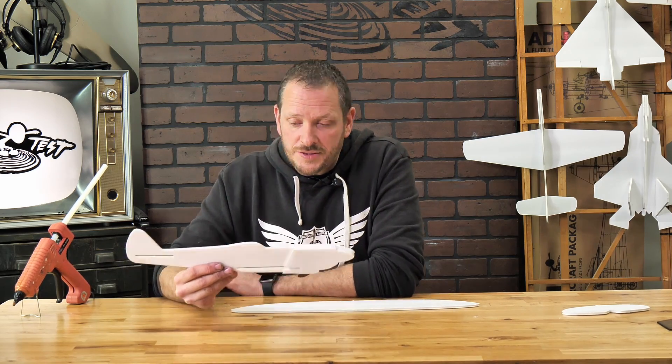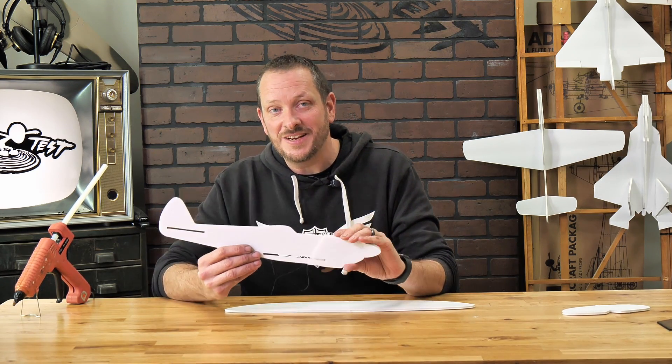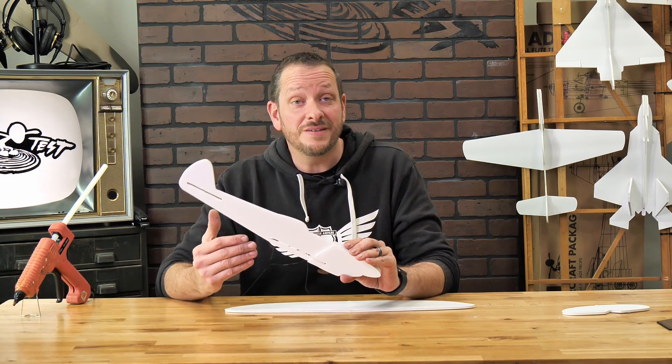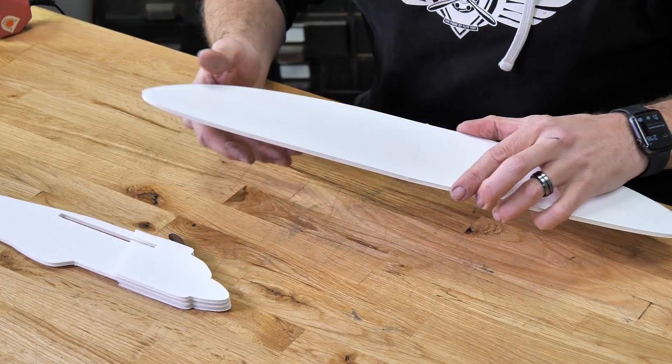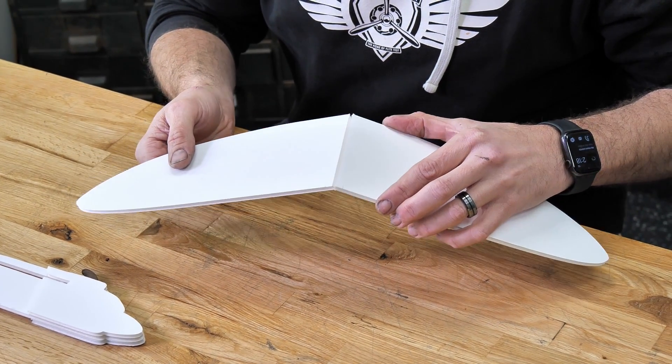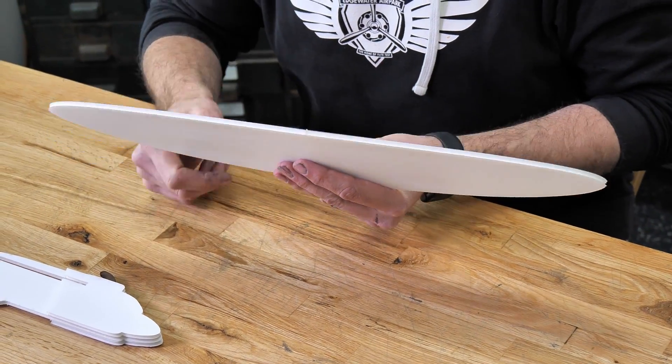Now that our main fuselage is done, let's bring our main wing in place. We're going to use the fuselage as a dihedral gauge. Dihedral is incredibly important for any airplane or even a chuck glider, because dihedral adds stability to the aircraft. You're going to notice a little score cut on the edges, and the straighter side of the wing is going to be our leading edge.